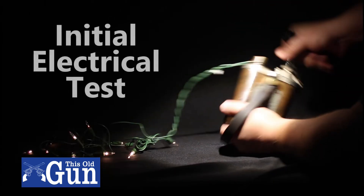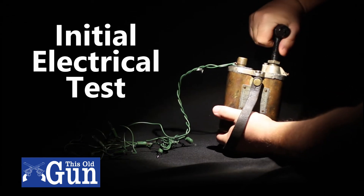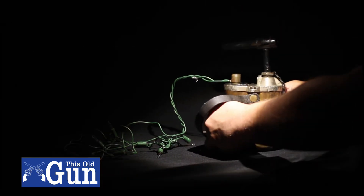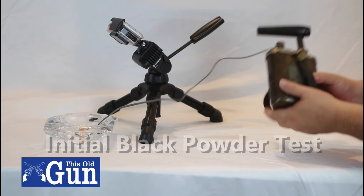This is the initial test of the electrical with a string of Christmas lights. I clipped the end of one of the lights off to test using the filament to ignite a few grains of black powder.